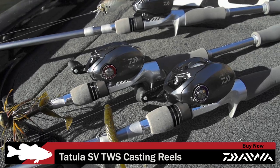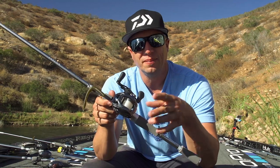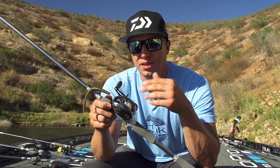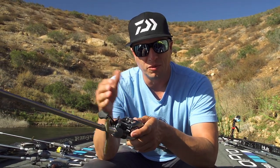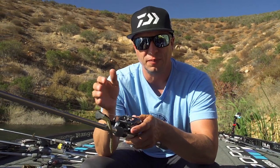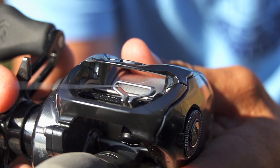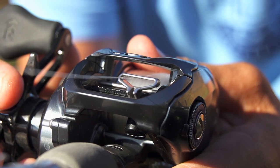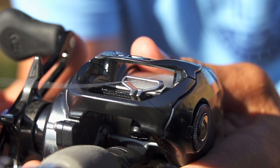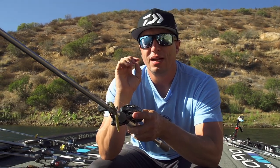The SV comes in other models of reels that Daiwa makes, but this is the first time they've made it in the Tatula. The neat thing about this is the T-wing system, first and foremost — that's what the whole Tatula line originated from. When you click the thumb bar, it opens up the level wind, so it's a bigger opening. That helps with decreasing backlashes, meaning that when that line jumps off that spool, it doesn't have to funnel through a small level wind — it can jump through that bigger opening. It has less friction and lets you cast farther.